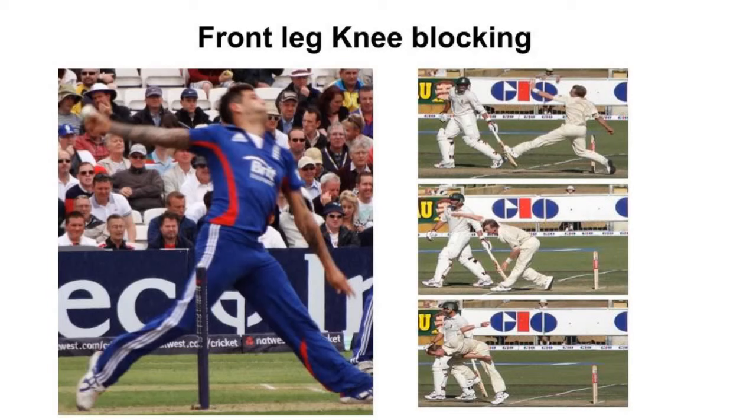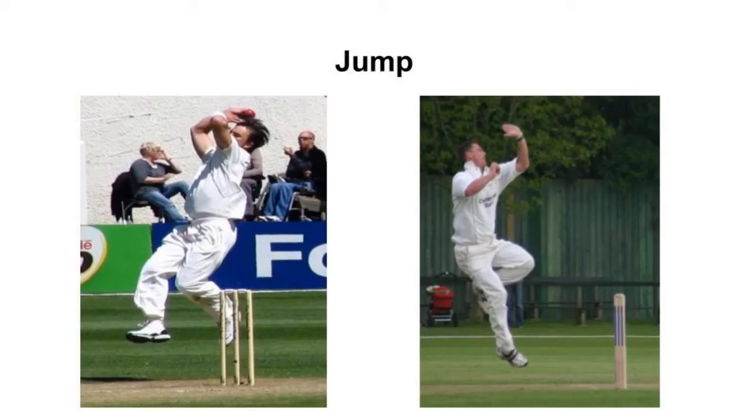Next is the front leg knee block. The front leg knee block involves a steady range of muscle engagement. When you plant the front leg and create the knee block, your upper body and everything above is driven higher, generating more pace through the delivery.